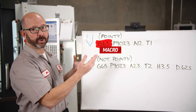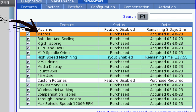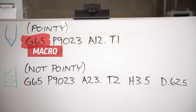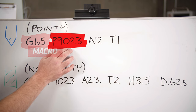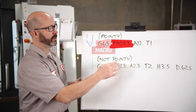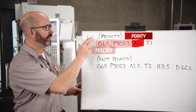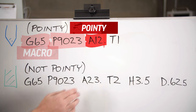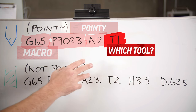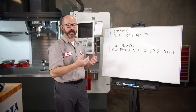G65 — that is our macro call. And if you have a Haas mill with probing, you have the macros option; the machine came with it. P9023 is the 9000 probing macro that we're going to use. A12 is a variable that tells the control we're probing a pointy tool. T1 is what we play with — that's where we tell the control which tool we need to probe the Z-length offset on.